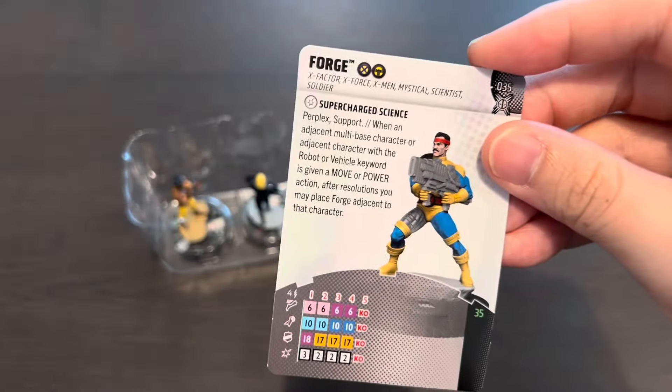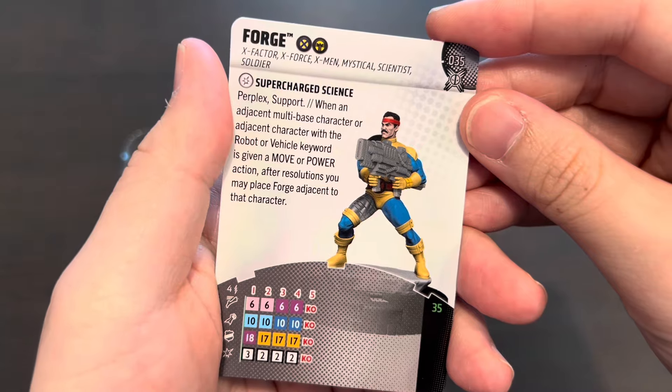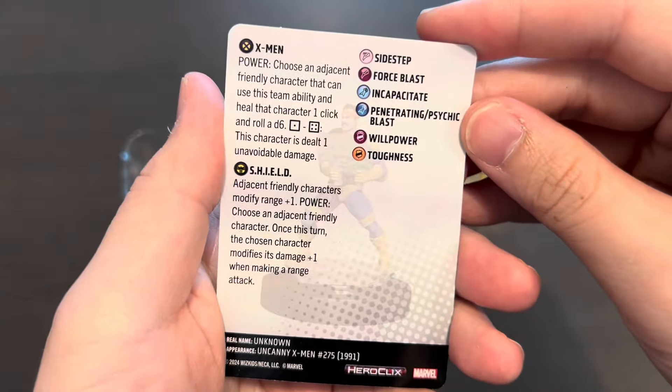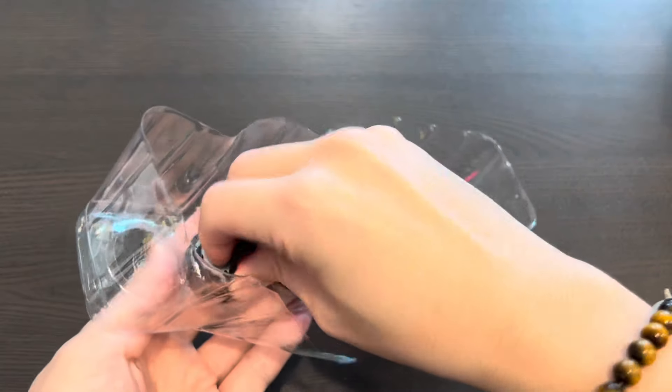Here is Forge with two different team abilities — the X-Men team ability and the S.H.I.E.L.D. team ability. At 35 points he has a total of four clicks with Perplex and Support. This is a really cost-efficient figure and I believe you may see him in your pulp teams very often.